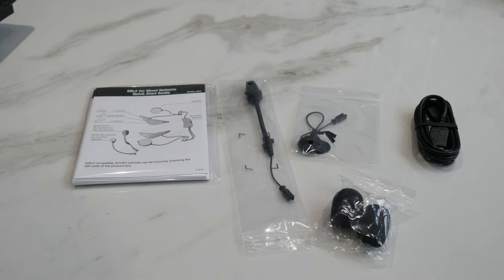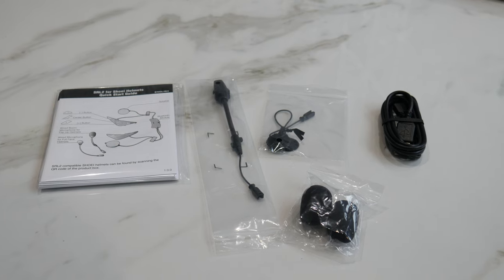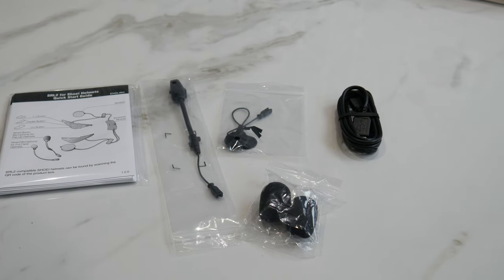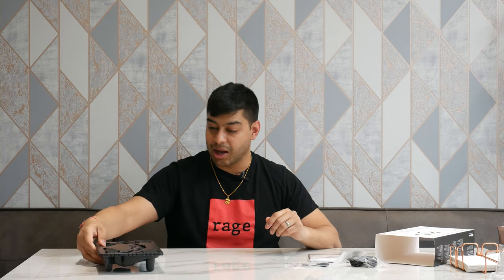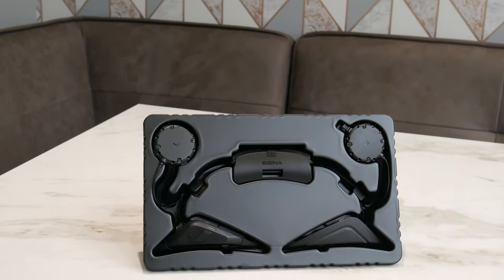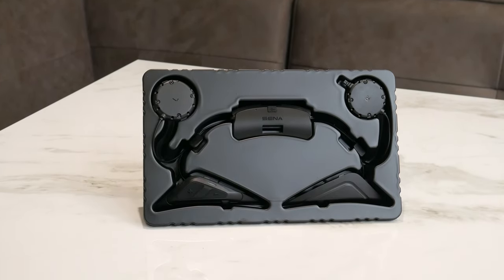You've also got an optional external mic array, which I'm guessing is for the Neotec 2 setup. The GT Air 2 has an integrated mic in the chin bar, which is what that's for. Then there's a micro USB cable — not Type-C, just old school micro USB — to charge the unit. And there are little mic boom covers to stop pops when using it in the Neotec 2 mode. You get left and right speakers, the on/off buttons, a battery pack which goes to the back of the helmet, and a side panel that also acts as your antenna.